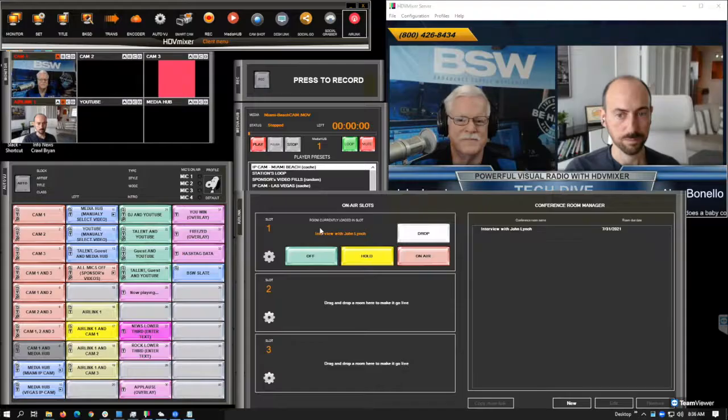For this era we are working in, where we have remote guests and sometimes even the hosts are remote, this is a great tool and a professional solution. You can refer to it as Zoom on steroids, or a Zoom designed for broadcast. You control Air Link Live as if it were a telephone hybrid.